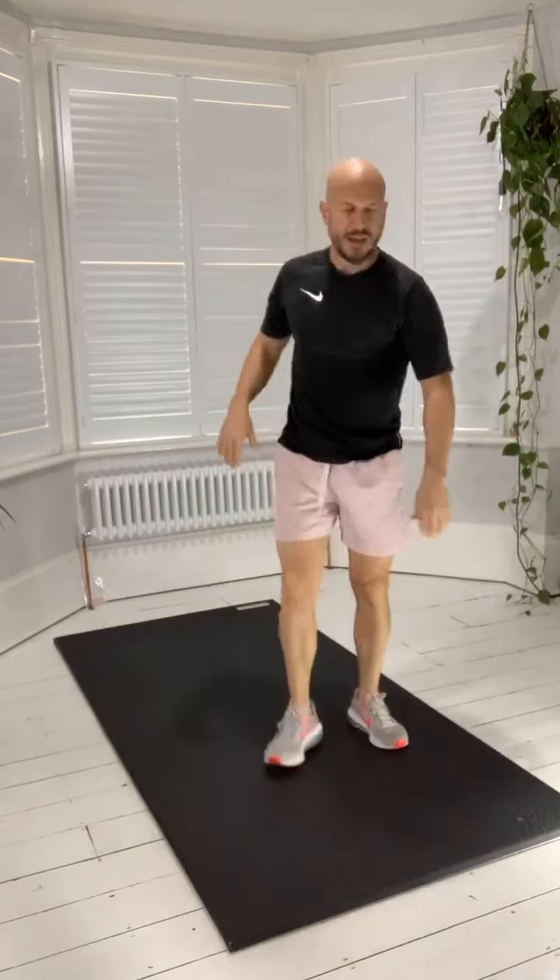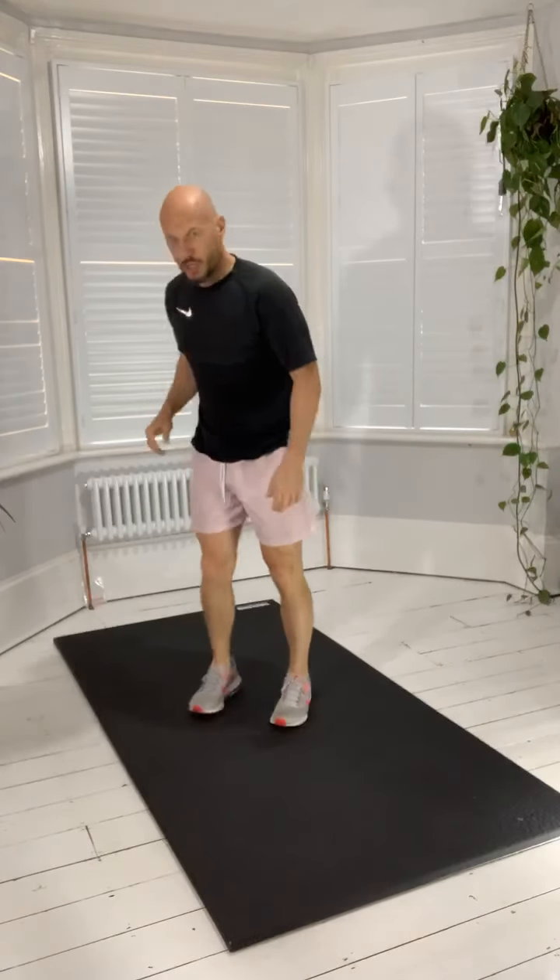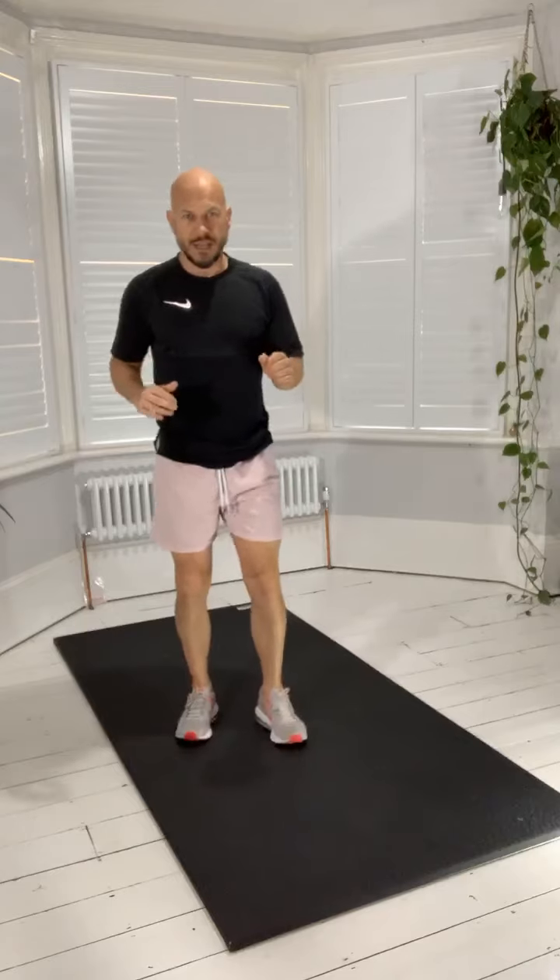Up onto our feet now. Exercise three: curtsy lunge. This knee goes back down, little pulse, back to the centre. Our back leg goes across and down, little pulse, back to the centre. You're going to get the lateral parts of the glutes engaging on that one guys.